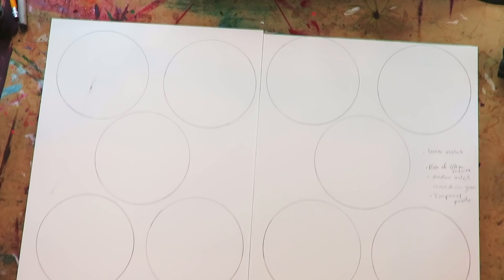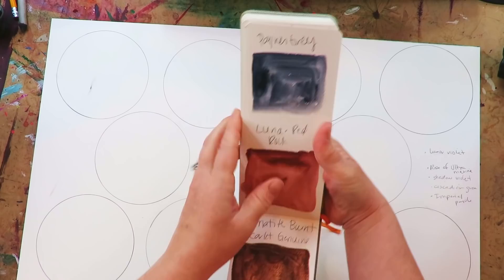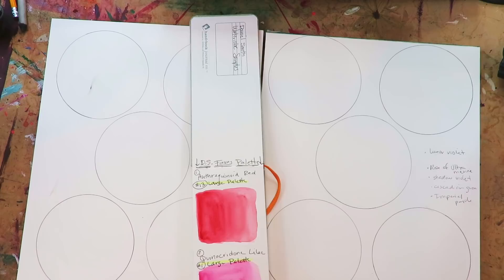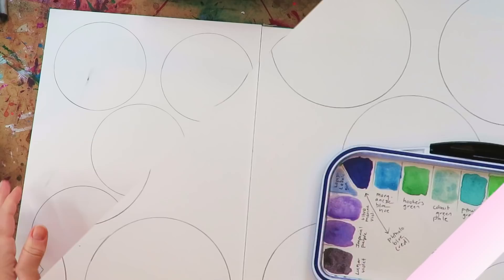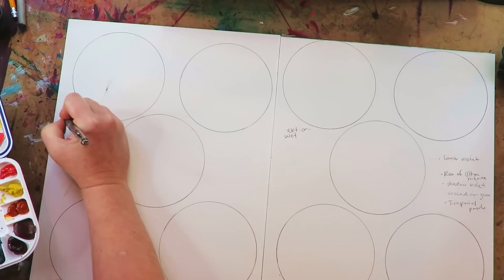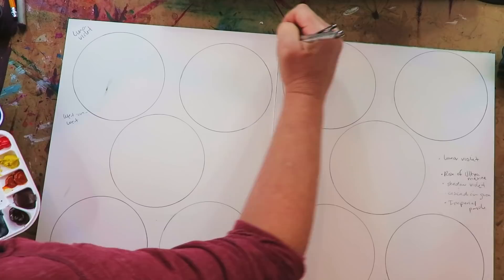Here's my list of colors — all Daniel Smith. Here's my swatch sheet; I like to swatch my watercolors big so I can really see them. Nothing's worse than a tiny little swatch. The first color I'm going to start with is Lunar Violet. I'm going to do this one wet-on-wet and writing myself notes so I don't forget.